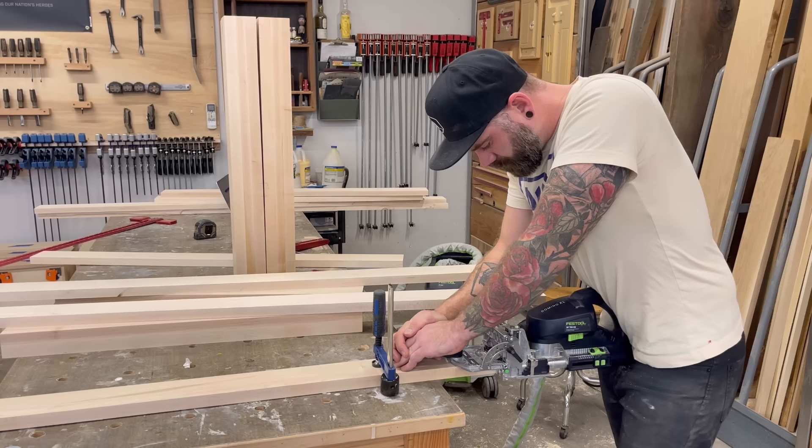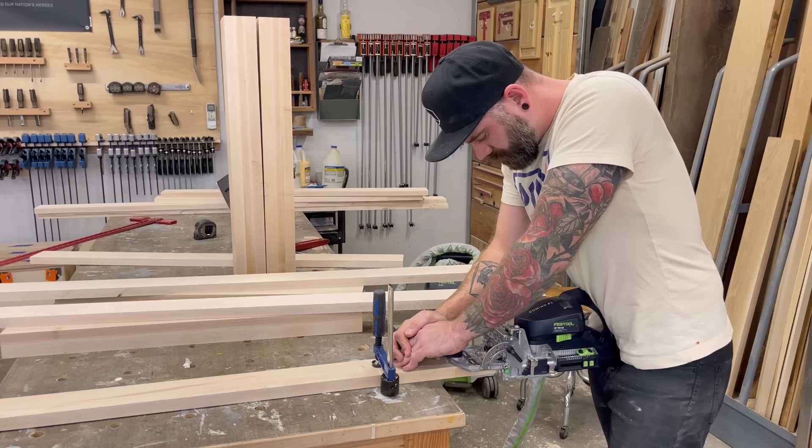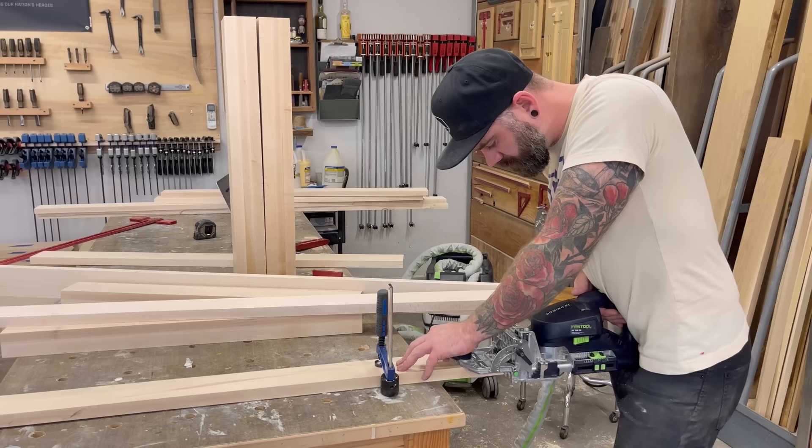After using the domino joiner to mortise out all the legs, I switched over to the stretcher piece and used my patented hip thrust technique. And in no time, I had all of my pieces mortised out and ready to join together. But we might as well see a few more shots of that hip thrust technique.